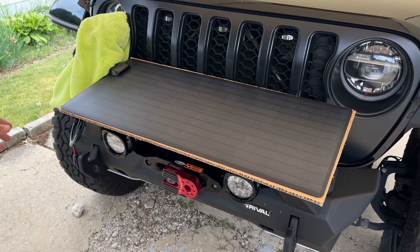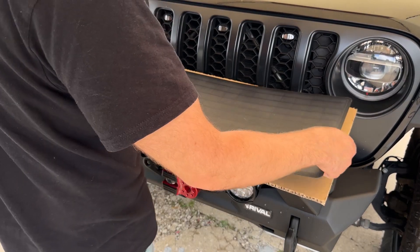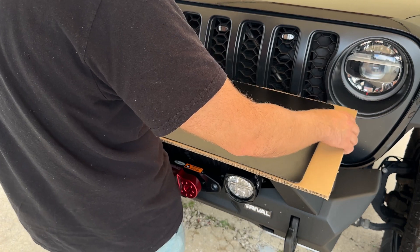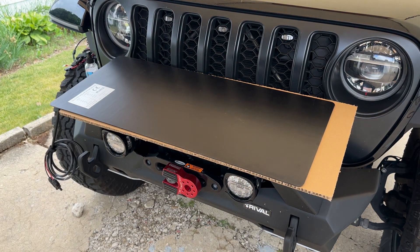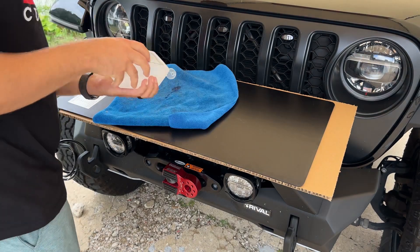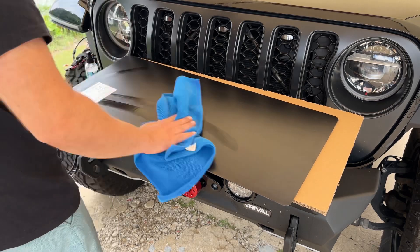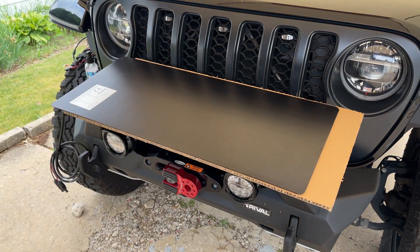Now that I've got the hood clean, I'm going to go ahead and flip over the solar panel and give it a nice wipe down with some rubbing alcohol. Now I'll go ahead and stick the 3M tape on it.